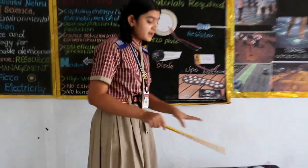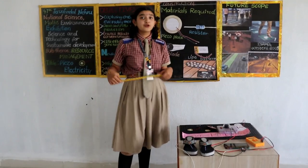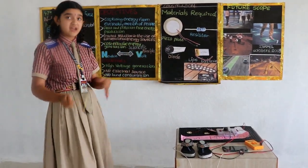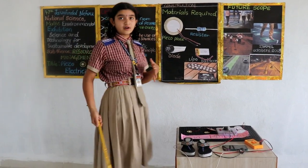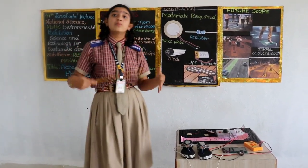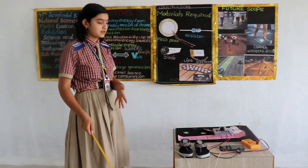Coming to our main topic — today my main model is the piezo platform. Do you know what is a piezo platform? We have prepared a platform, and under that I have placed some piezo plates. When I am walking, or when vehicles are going, or when pressure is exerted on that, more electricity is generated through that.